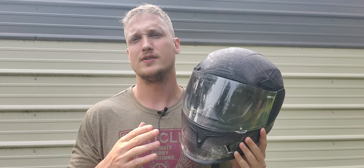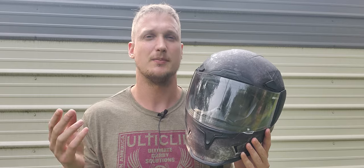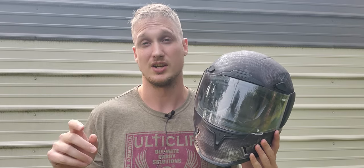By the way, RevZilla is a sister company to Cycle Gear, so they're basically the same thing. A lot of times on their websites you'll see the exact same products in stock listed — they're essentially the same company.